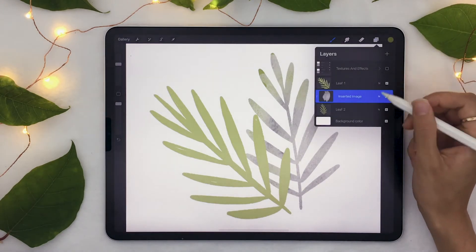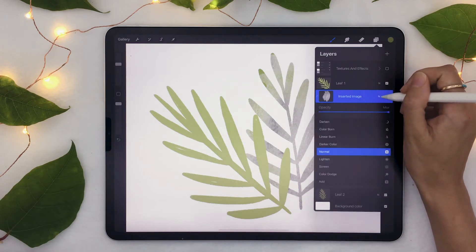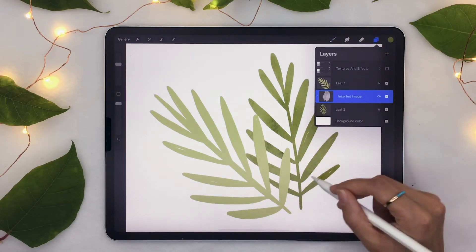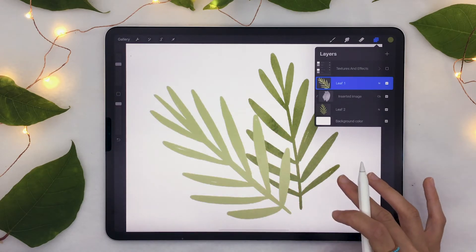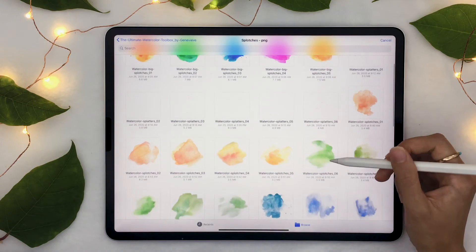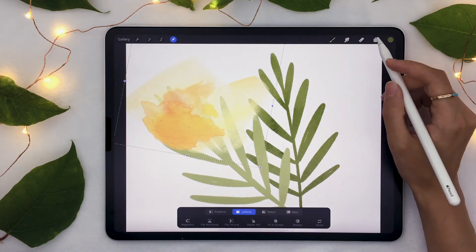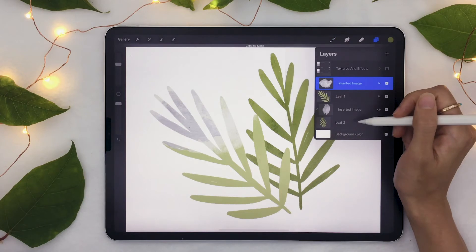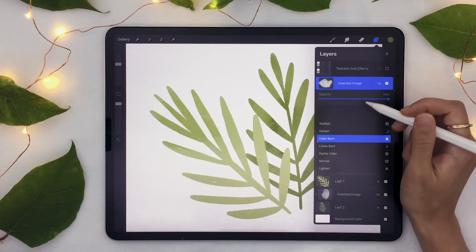Now the last thing we have to do is change the blending mode so it doesn't look like this really weird gray thing. Click on this little 'N' here and it's going to open up the blending modes for the layer. Select 'Color Burn.' You'll see now it's blending in with the color below it in a really nice way. It could also be 'Linear Burn' depending on what you want, but I'm going to go with Color Burn.